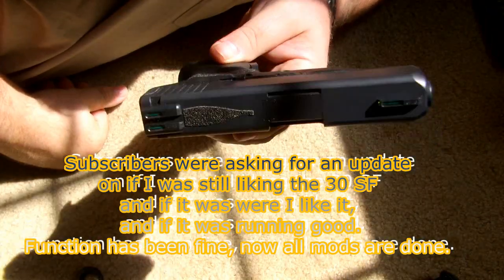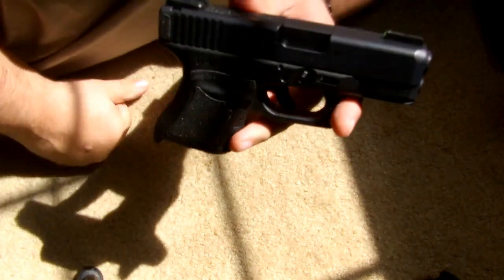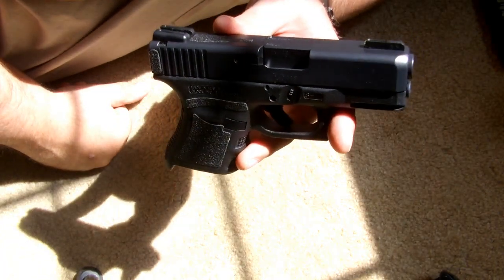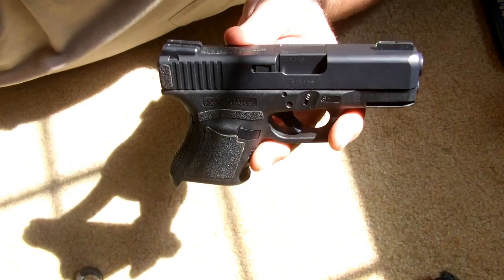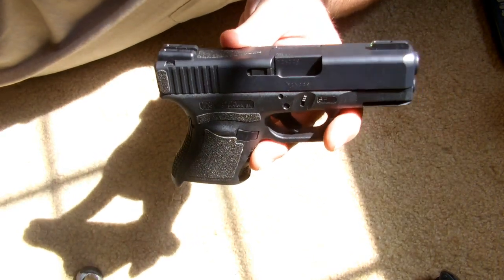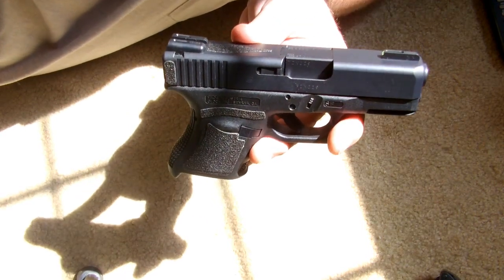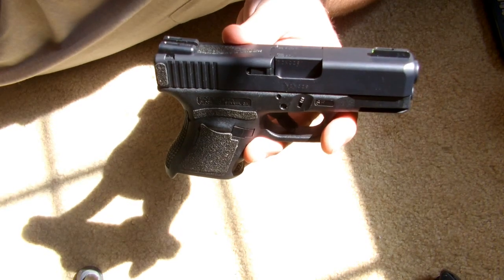I hope that helps everybody. This is my primary carry now. I keep the 19 and the 26 as backups. Concealed Tactics out — I hope everybody's having a good day. I've got some new things coming up shortly, looking forward to spring coming, having some good shooting and some things happening if we could find ammo. I've got a little bit stockpiled to do some videos.